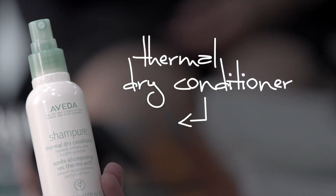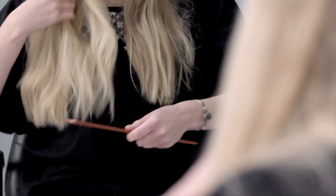Then, spray on Champure Thermal Dry Conditioner to your mid-lengths and ends. I love this product because it instantly conditions, detangles, and softens my hair between washes. Comb through so it's evenly distributed.